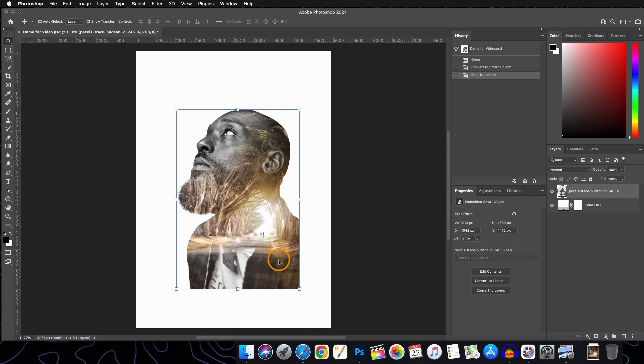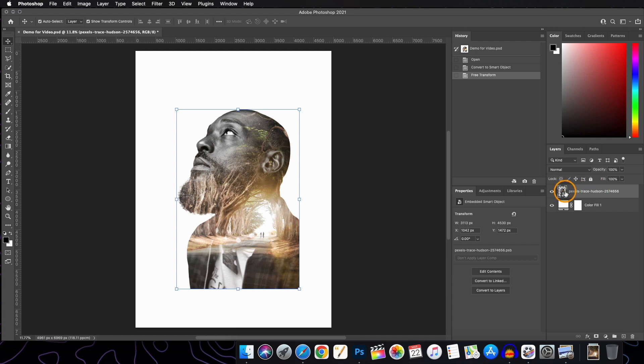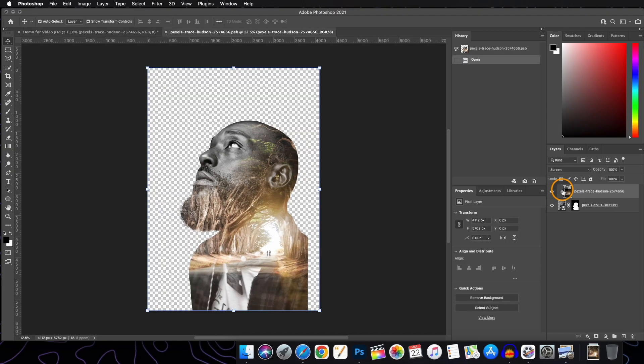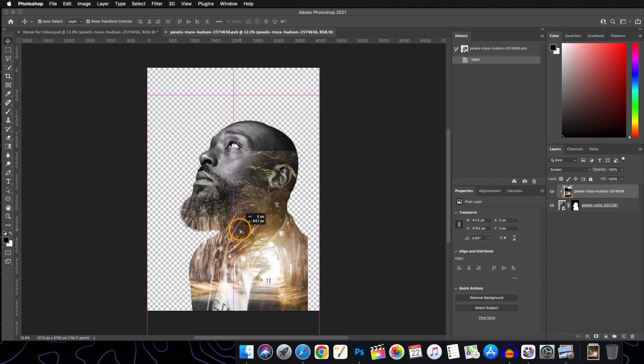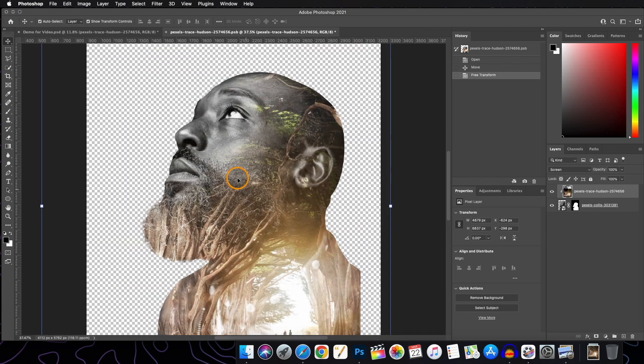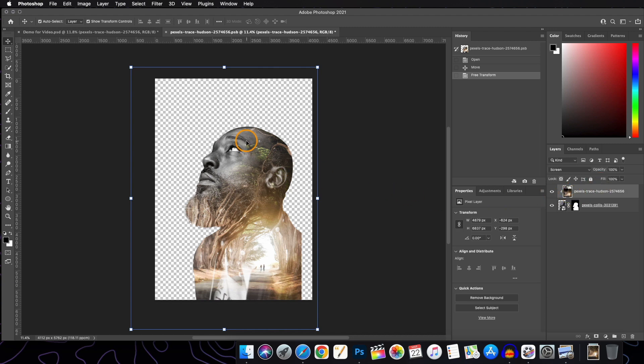I need to readjust something in the subject and image layer. To do that, I go to the Smart Object layer and double-click on the icon — this opens it in a new canvas where both layers are separate. We can adjust them as needed, like moving or resizing only the image layer. Let me also add a Levels adjustment layer here and play with the slider.